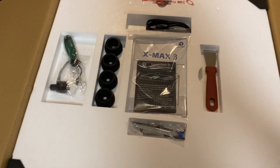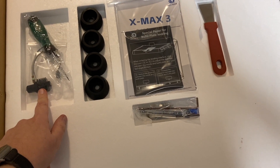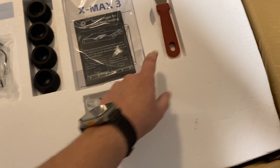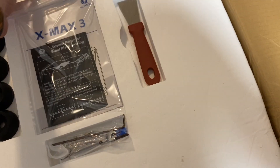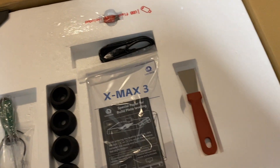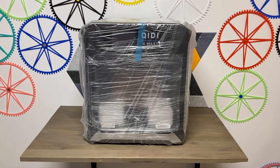Let me first show you everything that's included off the very top: your hot end and nozzle, some accessories to install everything, a scraper for the bed plate, your manuals, an ethernet cable, and a flash drive for software updates. Let me pull this off and show you how it looks underneath — wow, this thing is huge.